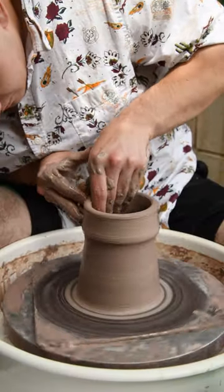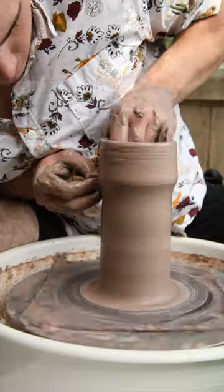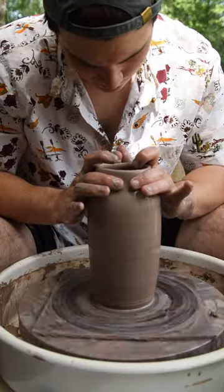And then my first couple pulls here, pushing inward on the clay and slowly making my way up there, and I'm going to collar in the top just to get it to the shape I want.